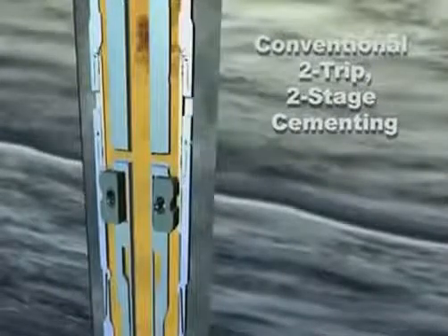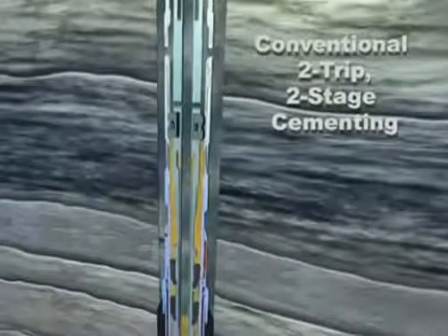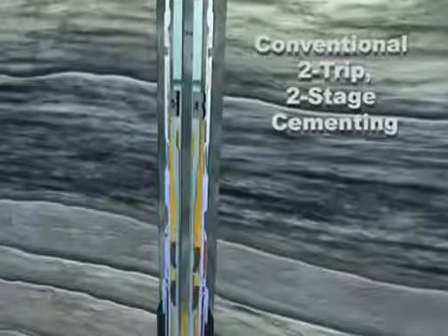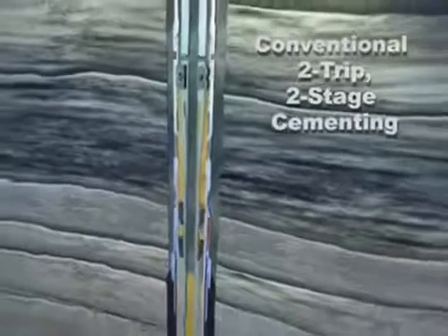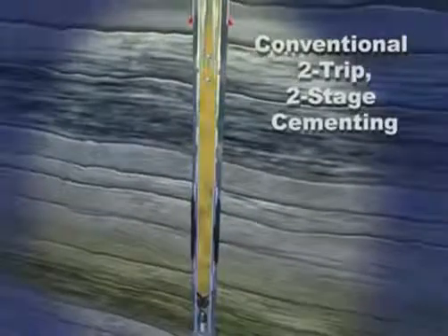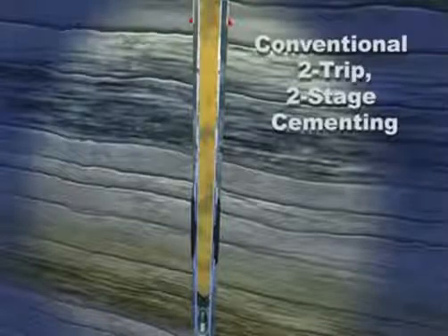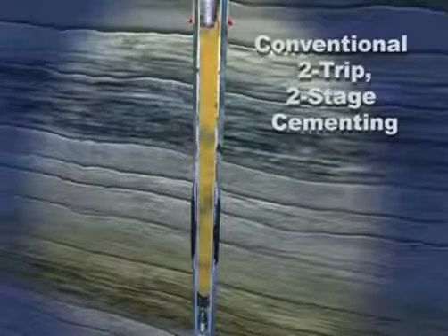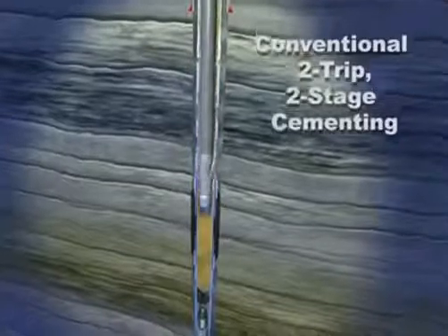Set down weight to open the port collar. Perform the second stage cement job. Pick up to close the port collar and pressure test to confirm it is closed. The inside diameter of the port collar is left with full bore so cement drill out at this depth is not required. Drill out the float collar and shoe and continue drilling the next section of the well.